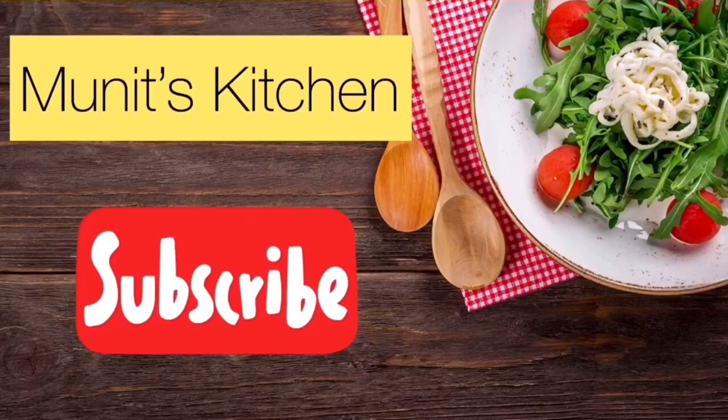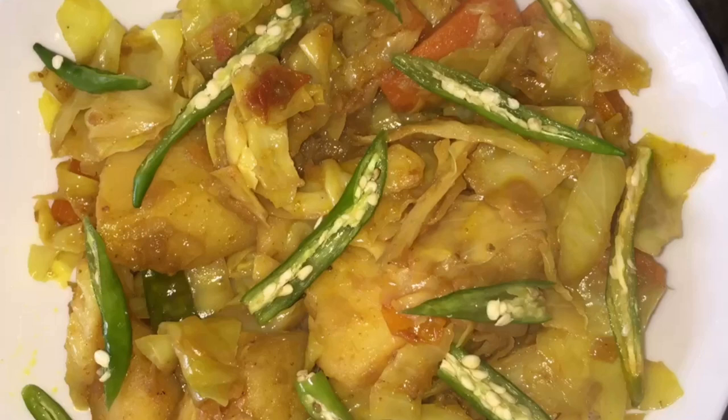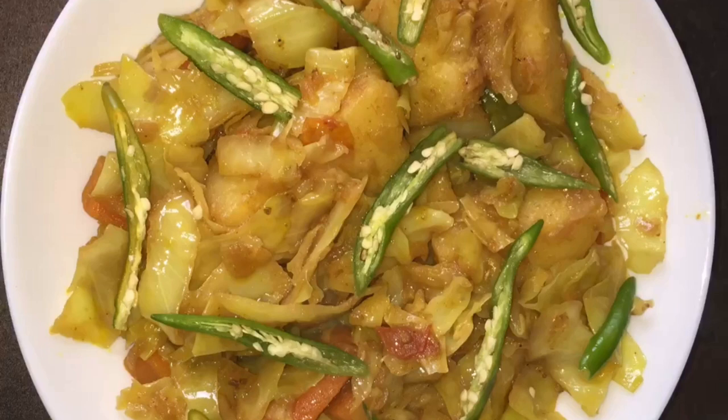Assalamualaikum warahmatullahi wabarakatuh, how are you? Hi everyone, welcome back to my channel. Today I came back with another video.